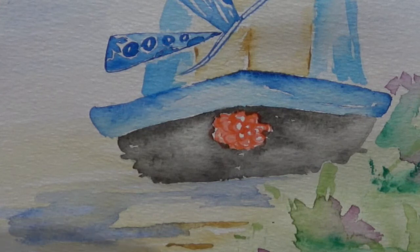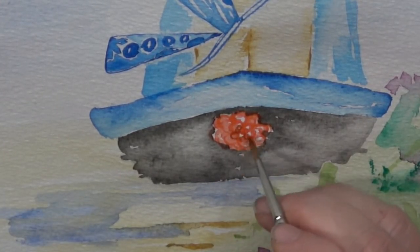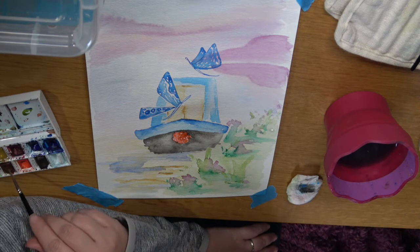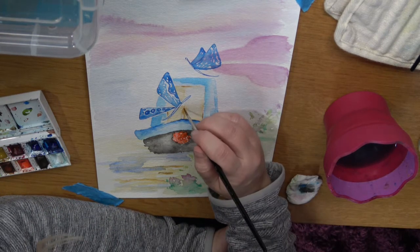I take exactly the same orange and I don't dilute it or add anything to it. I just work it in without water. Then I take a bit of brown and add some brown up at the top for a bit of depth.